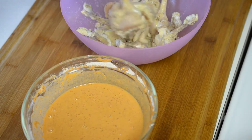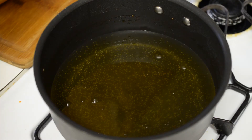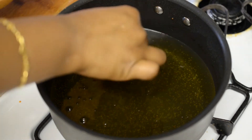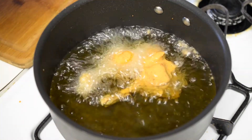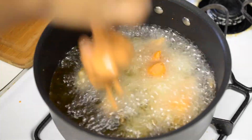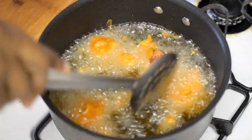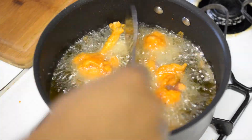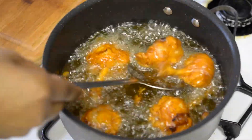Now dip the chicken and coat it well with the batter. Add the chicken lollipops to the hot oil and fry them on medium flame till they are cooked from inside and nice and crispy outside, for about 10 to 12 minutes. If you over-fry them your chicken will become very tough, so fry them accordingly.